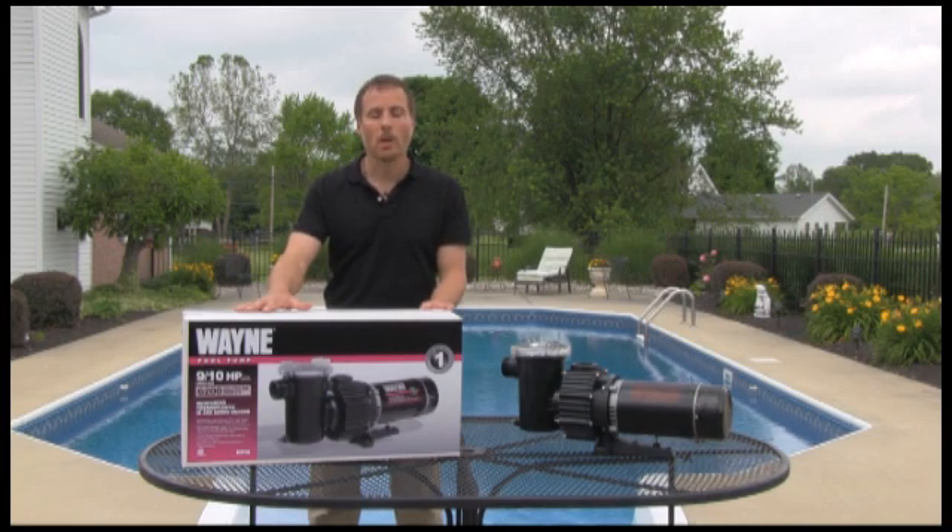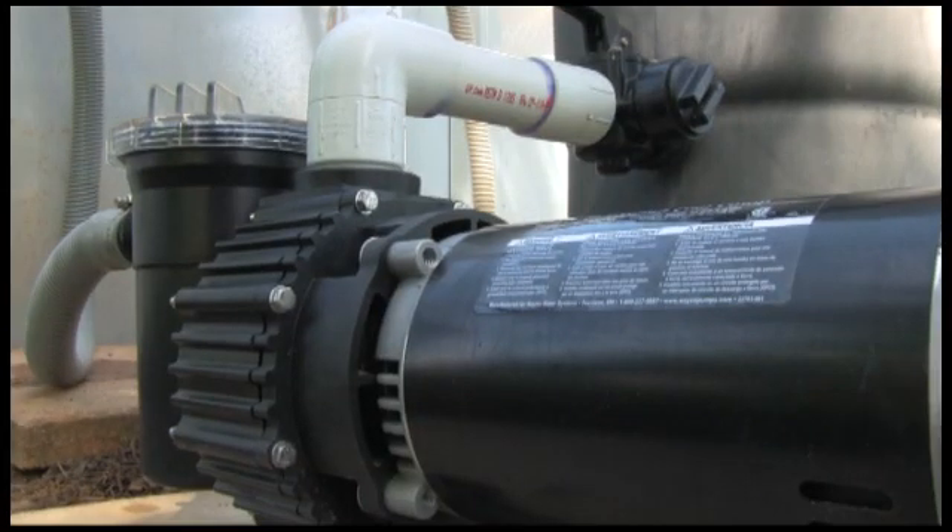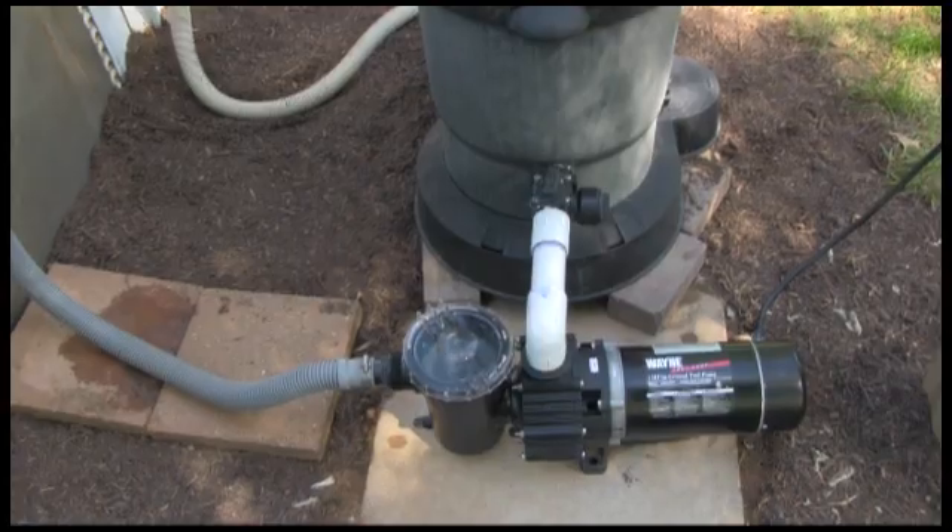Like all of our pumps, this pump is durable, reliable, and worry free. How do we go about installing one of these pool pumps?